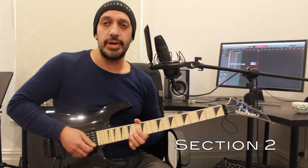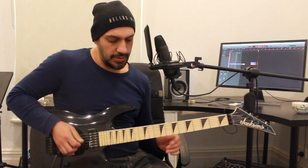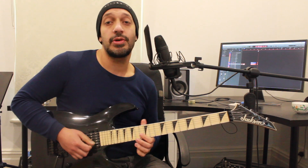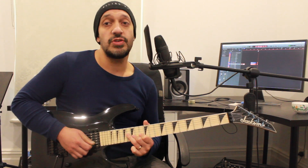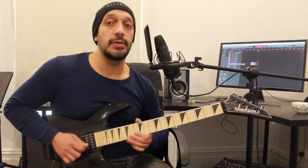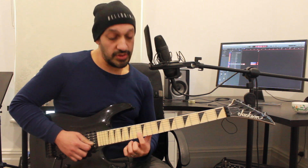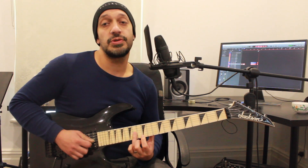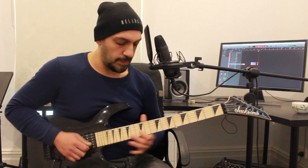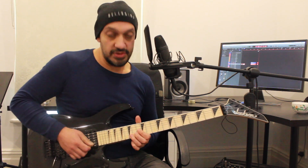We're going to start off with a bit of a Friedman-y kind of bend - up and down quickly. Then I work into this phrase. I'm hammering 13 to 15 on the second, jumping to 16 of the third. From that point I'm sliding backwards from 13 to 12, jumping to 14 of the third and back to 12 of the second.